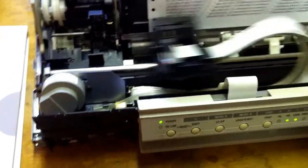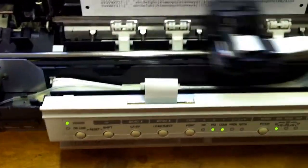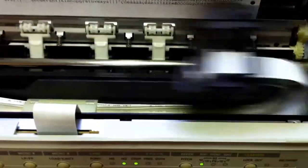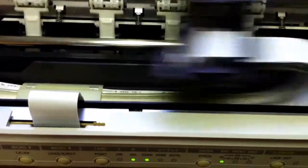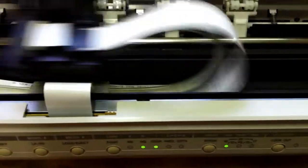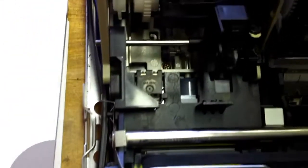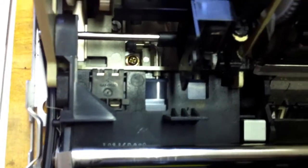This printer didn't work anymore, mostly due to blocked ink tubes. There is one printing head and ink is brought to the head by one thin plastic tube coming out of the container and going through a pump that sits below these items.